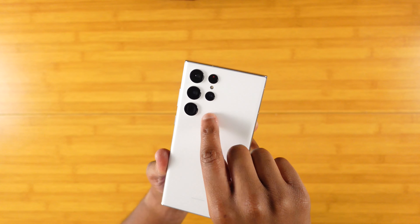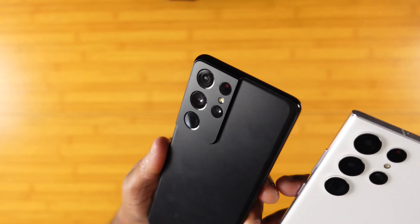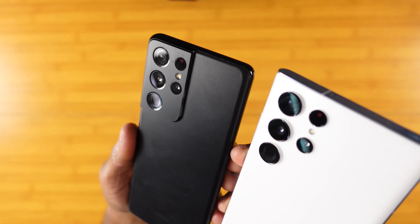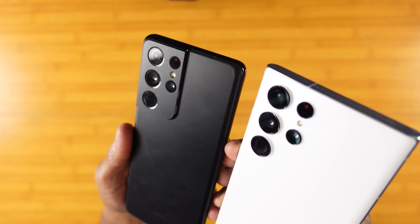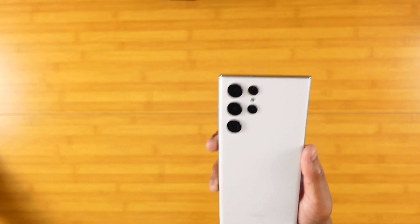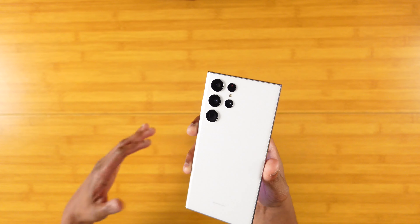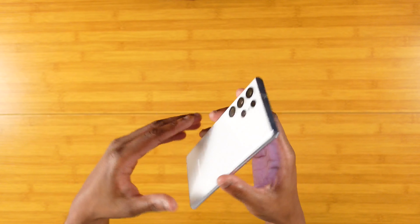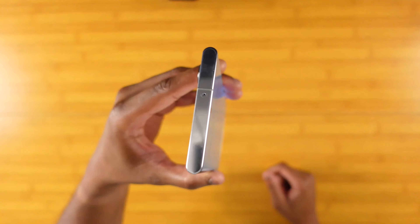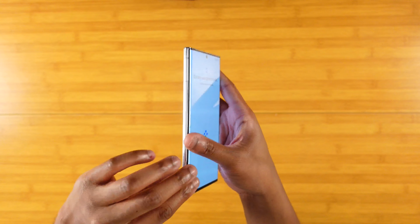Camera housing — I actually like this compared to the S21 Ultra, where you kind of have the camera housing as that big hump. I know a lot of people seem to like the S21 Ultra better, I just like how much more sleek this looks. And again, that's all personal preference. There's a top side, same as the S21 Ultra — you got nothing there on that side.